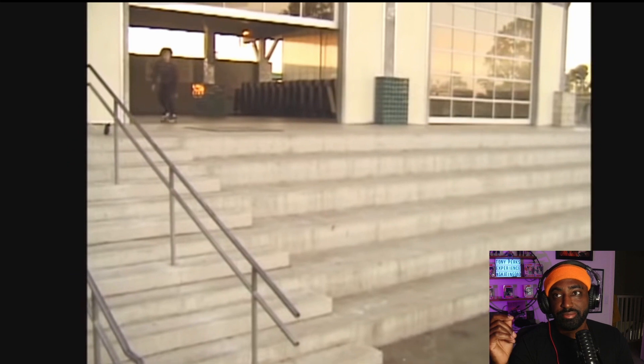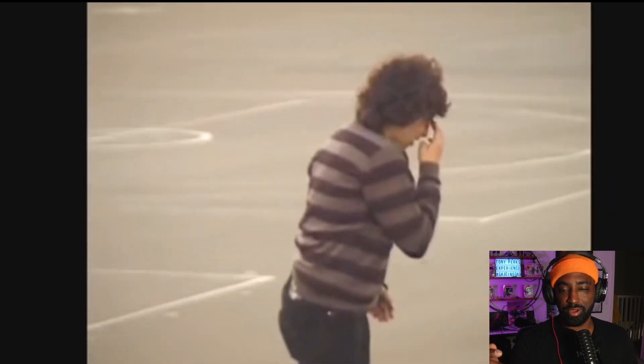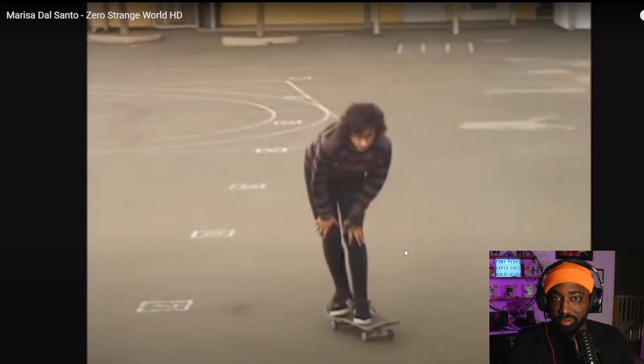And here's the ender — kickflip melon like a seven-block, bro. You guys see that? Y'all see this right now?